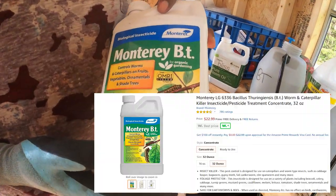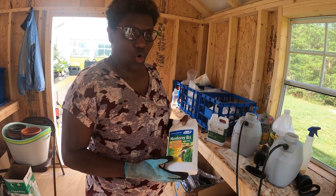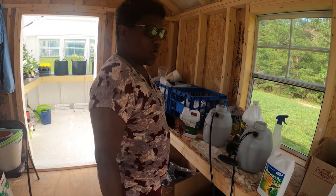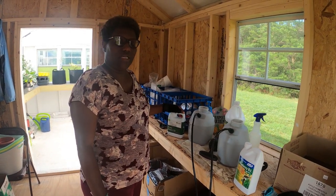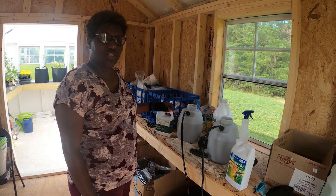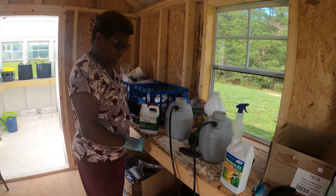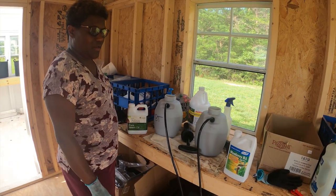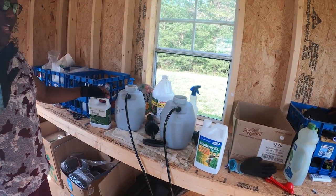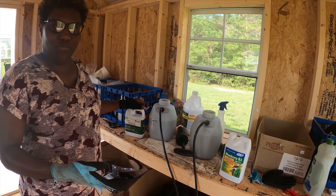BT is good for any pests that eat your plants — those would be the worm pests. Neem oil is good for anything from Japanese beetles, flea beetles, cabbage beetles, and cucumber beetles. So if you can't do anything else, use neem oil, and if you can, do Monterey BT — though it doesn't have to be Monterey, that's just one of the producers. I know people have time constraints when trying to maintain pests in their garden.